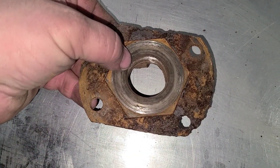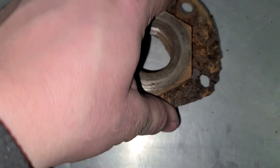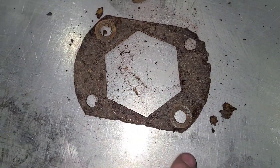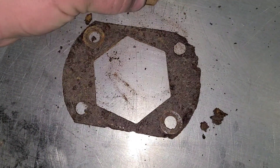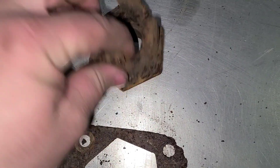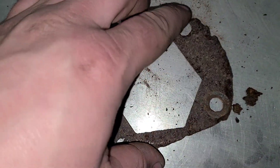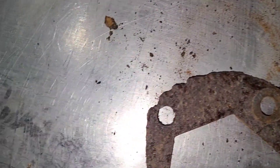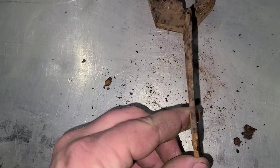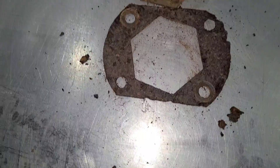Over at the bench you can see this is actually a two-piece deal. This is just a plate with a hex in it and you would find whichever holes fit best. And then the nut here looks like it's got slots in there for turning the engine over. I think we'll end up making a new one of these — there's not a lot of material left on there and it's got quite the bow to it. Not a big deal, we'll make a new one.